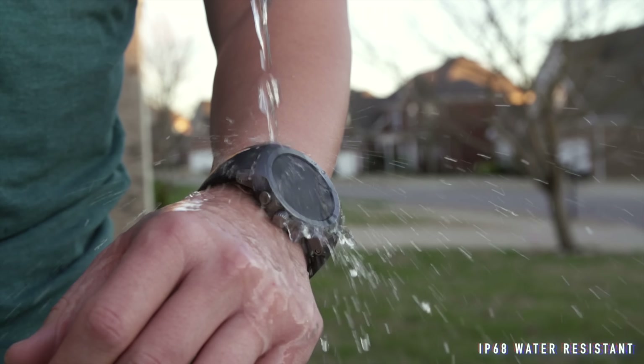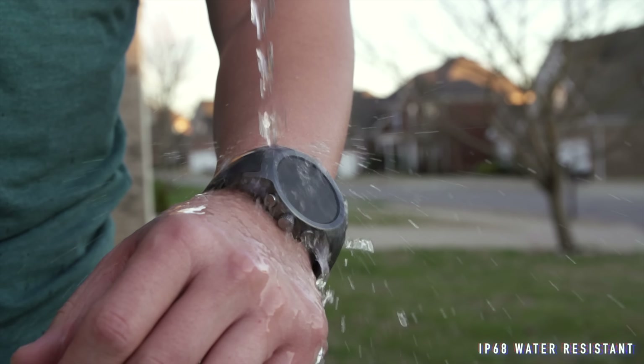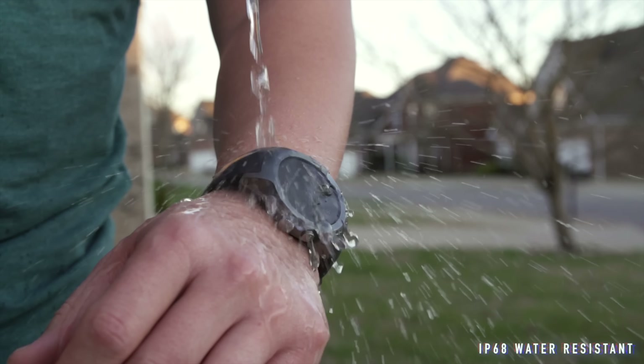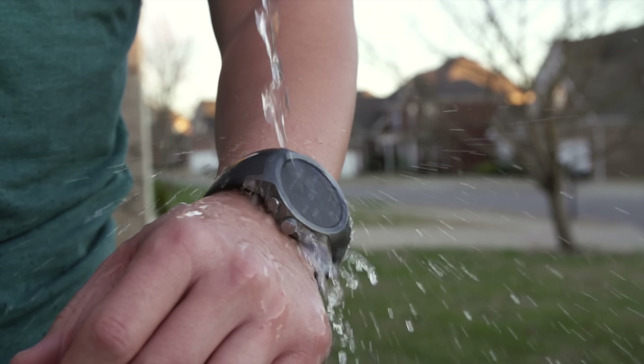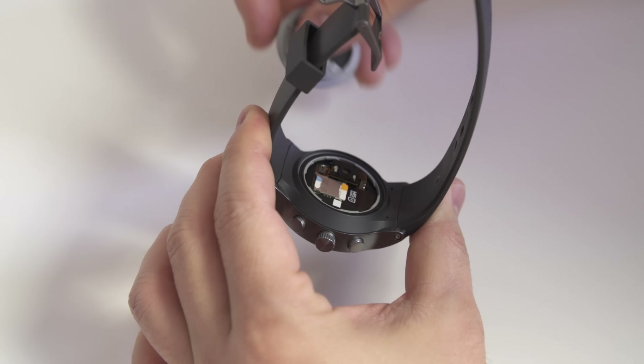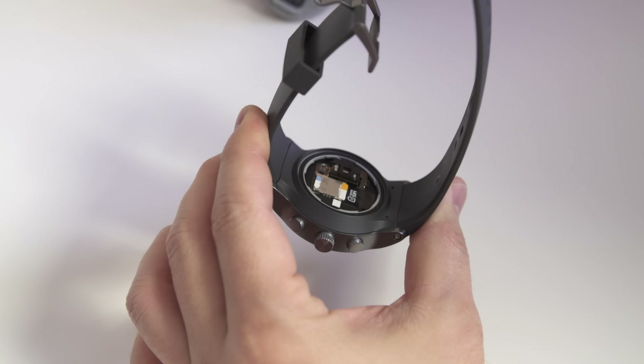Another thing is that you can't remove or change the bands as far as I know. Some say there are antennas integrated into the bands and that's why you can't remove them, but I really hate how I can't change the look of this watch or customize it like I do with other watches I own. The good news is that the band itself feels decent, though I wouldn't call it comfortable. The build quality is very solid though — nice metal body.